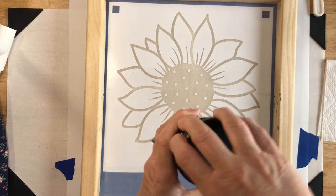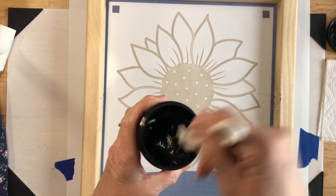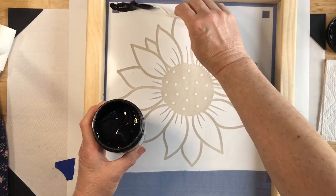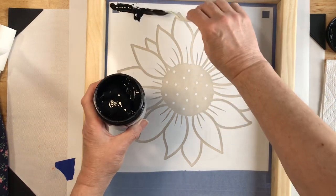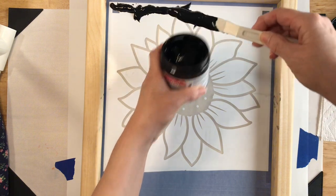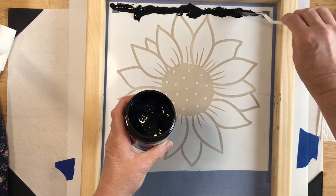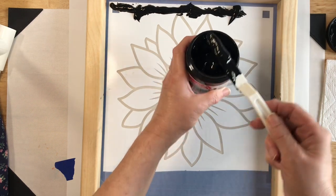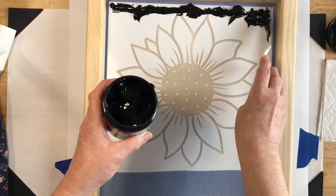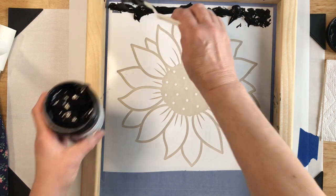Now we'll get our black ink out and give it a little stir. We want to put enough ink down to cover the entire project — this is where I think I need a spoon. The more the better, although you don't want to overload it. Whatever you don't use can be put back in the jar, so that's handy. I just want to make sure I get plenty of ink down.